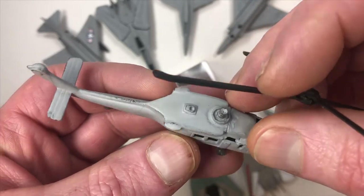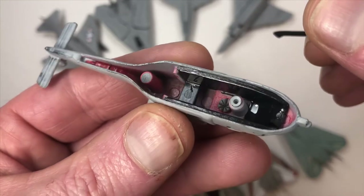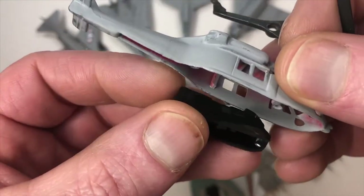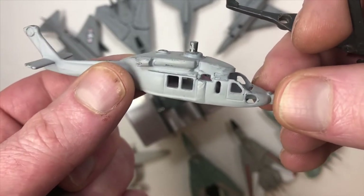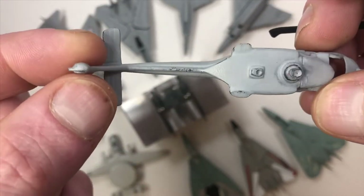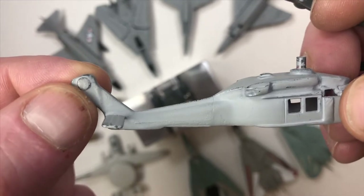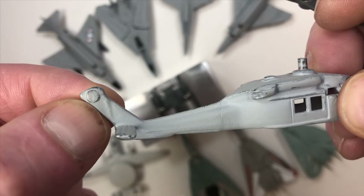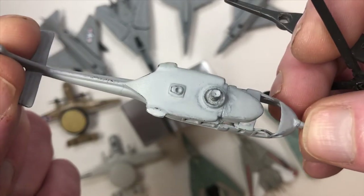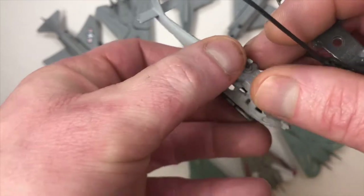I removed the rotors, drilled out both bottom rivets, and that gave me access to the inside of the helicopter. The windshield just popped right out. I sanded — or rather filed — the broken rotor post down flat, and I'm going to reattach a new post: put a slight hole in there, use some super glue and baking powder, and build it up as a new post. I've seen that done by a lot of customizing gurus so we're going to try that.